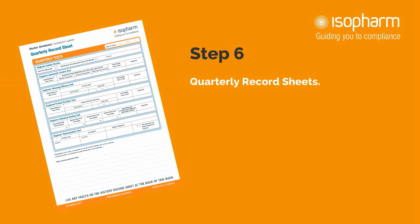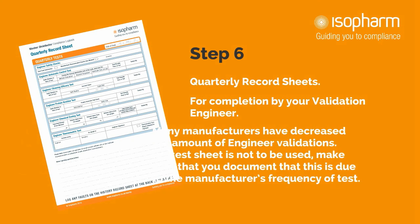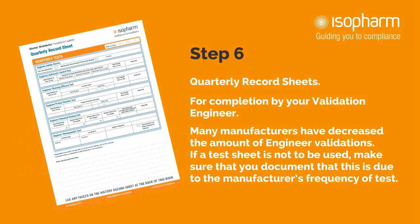Step 6: Quarterly record sheets. These sheets are to be completed by your validation engineer. Many manufacturers have decreased the amount of engineer validations. If a test sheet is not to be used, document that it is due to the manufacturer's frequency of test rather than leaving it blank.